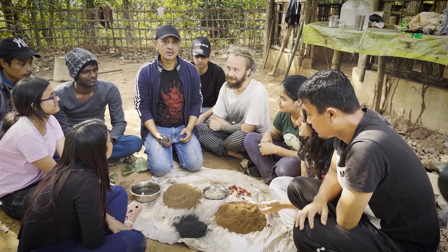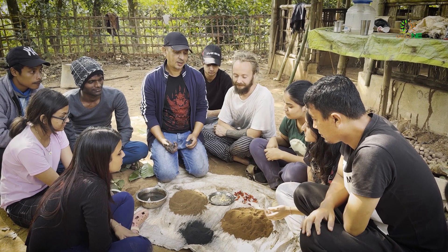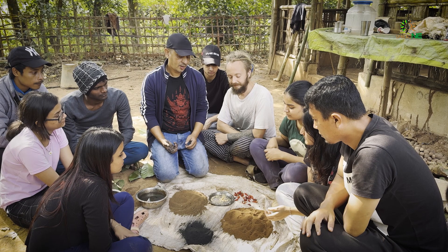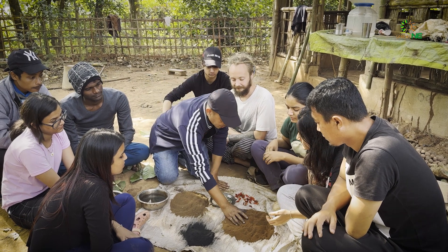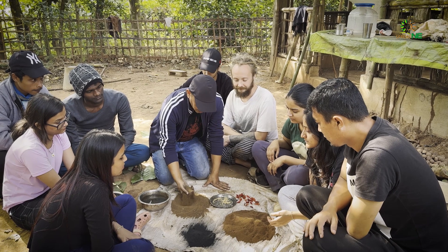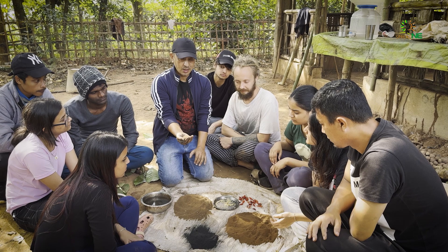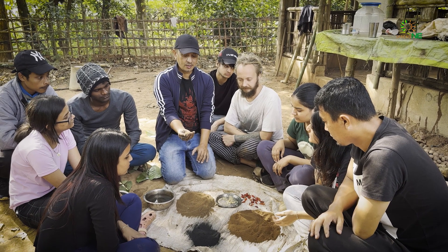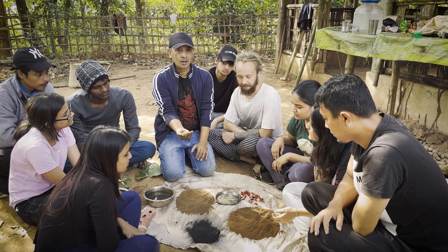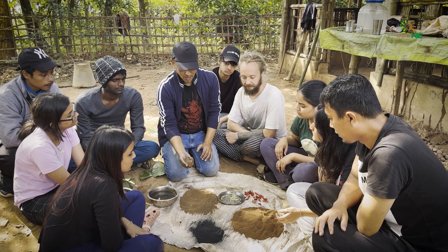So today we are making seed bombs here and I'm going to show you what are the things that we use in making seed bombs. So this is compost which we made in the farm. This is the top soil from the base of a mother tree — a big tree. It might be in your park or a garden, or you might go for a hiking in the woods and find this top soil and collect it.